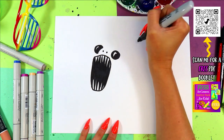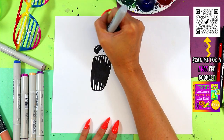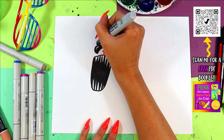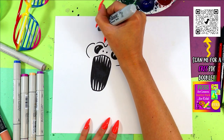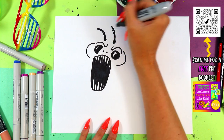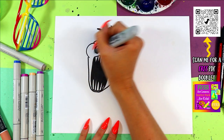Add two little creepy nostrils on your ferocious flea and we're going to add some angry eyebrows — some curving check marks on either side to make it so ferocious. Then two curves on either side of the eye, and we're going to draw antennae: draw a dot and bring it up, then connect them.